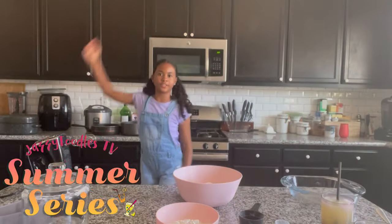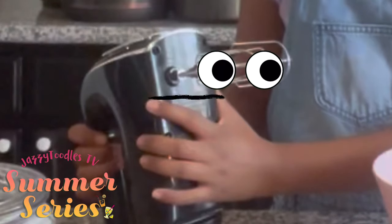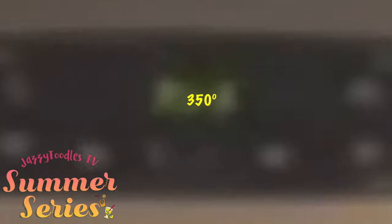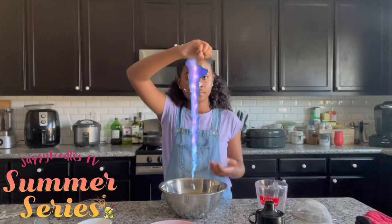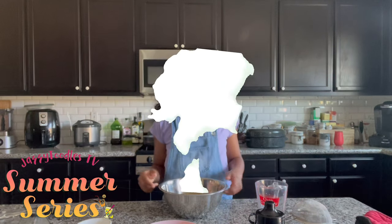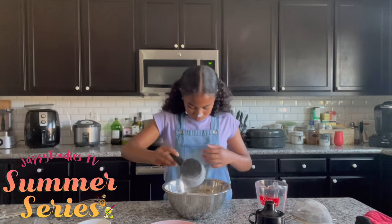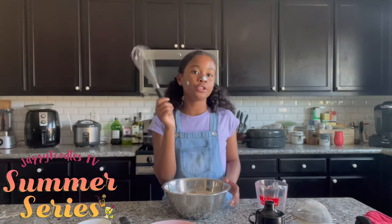Cream it till combined. Don't forget to preheat your oven. The dough will have to be in your oven for about 15 to 20 minutes. In the meantime, we can make our curd. Now we're going to add in a cup of flour and whisk it all till it's combined.